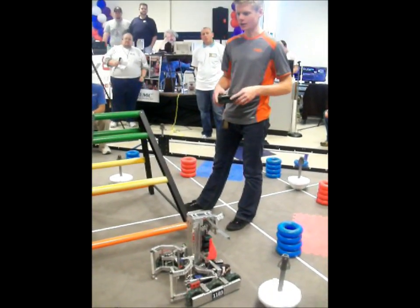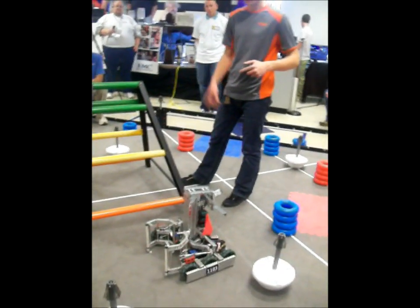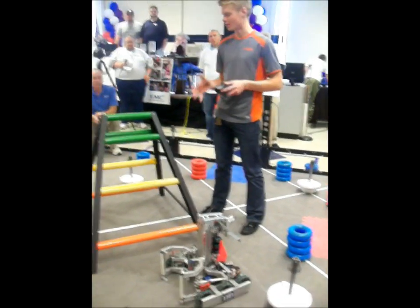I started building way back in August. My initial design was a little bit different, but I knew that I wanted a six-wheel drive train, I wanted it as fast as possible, and I wanted a high-hang capability.